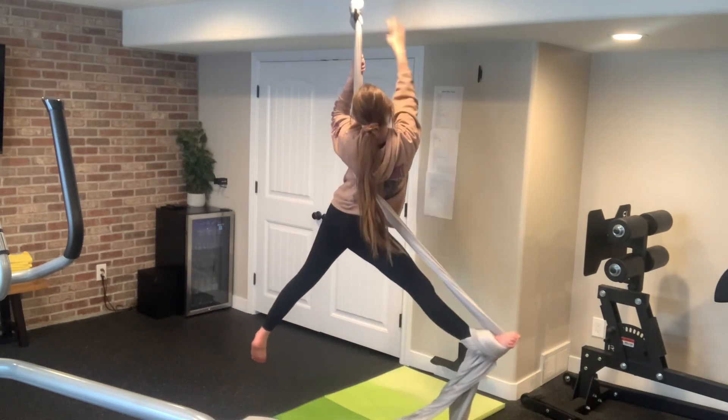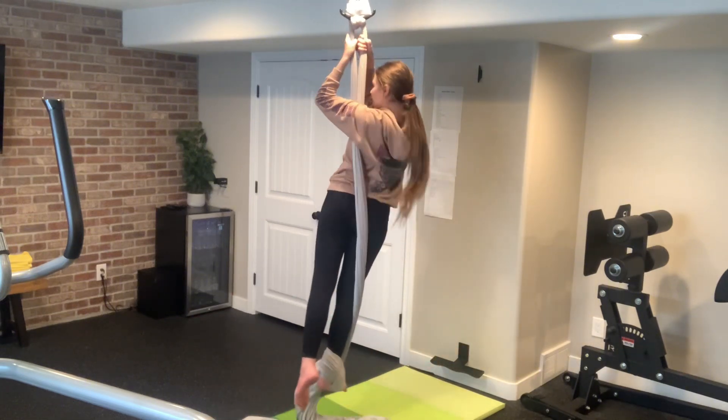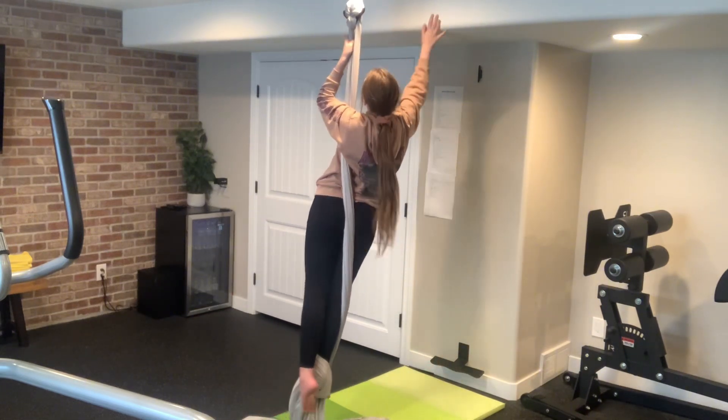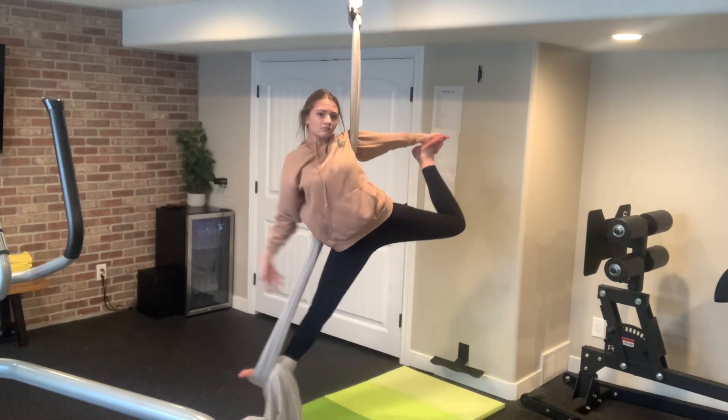It will feel weird, but then, with the hand that is not on the side of your footlock, you are going to grab your foot and the other one just lets go.